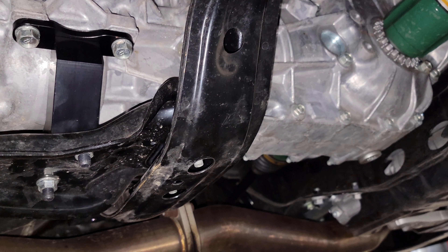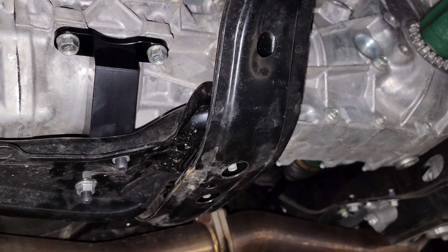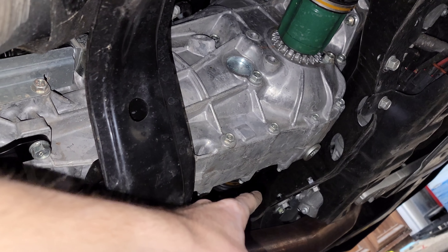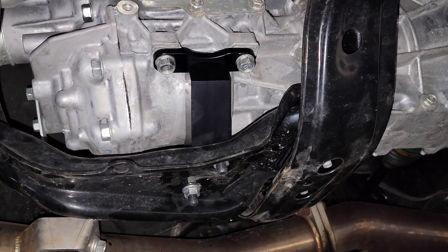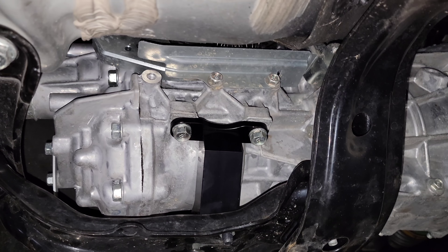Everything is in. Just so you know, I did not use a transmission jack, I don't have a lift, and this took me under an hour — and that's with filming. I put a jack stand with a block under the transmission and it didn't even come down half an inch. Putting everything back together was completely easy; I didn't have to lift the transmission at all. Now I'm going to put the car back on the ground, get cleaned up, and take it out for a road test to see how bad the vibration is.